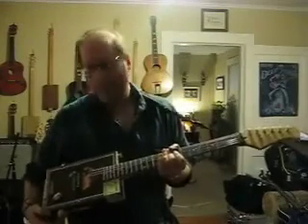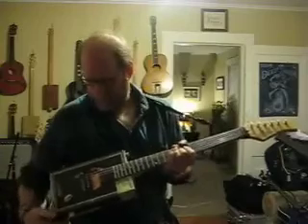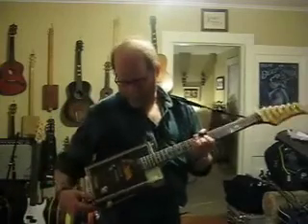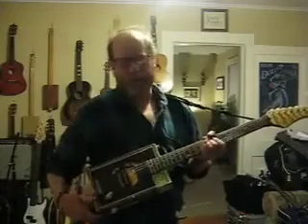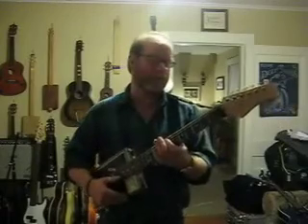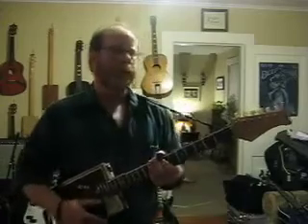Here we have my first six-string cigar box guitar. This is a Punch cigar box, as you can tell. It's got a tone knob on the bottom and a volume knob on top. This is a prototype wood bridge — I haven't finished the bridge yet. It's a humbucker pickup. This is a rosewood fingerboard, maple neck.